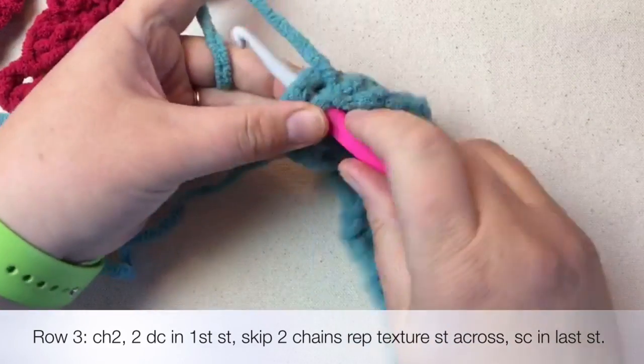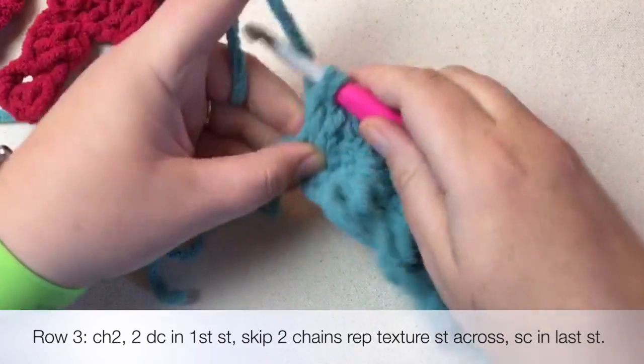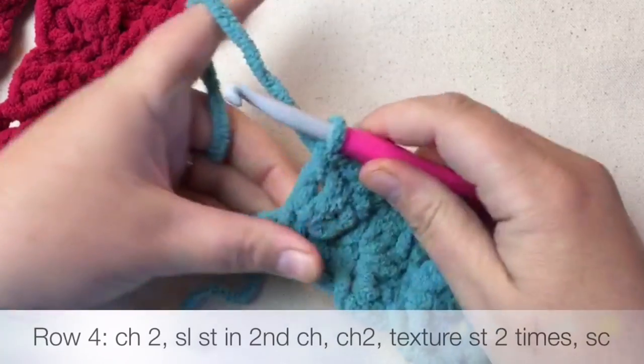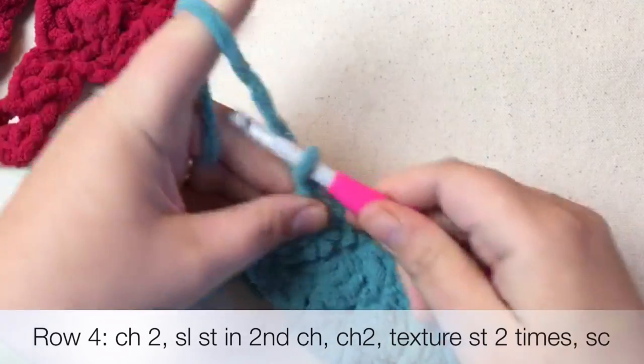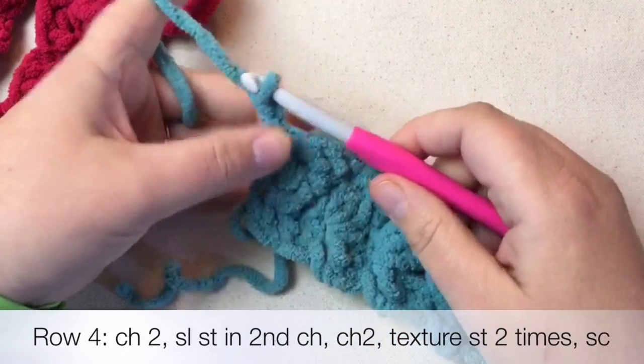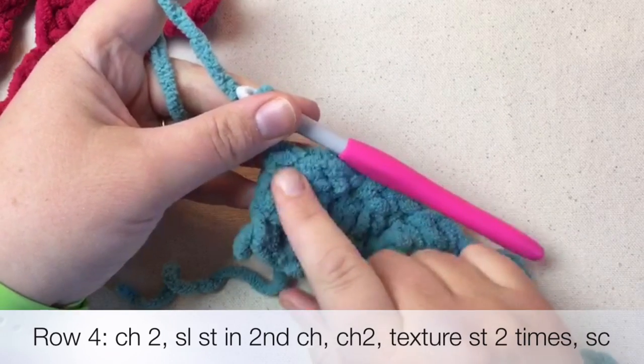So now I'm at the end. The standard way to end a baby blanket is to go and do a single crochet in that very last stitch, finish that out, and then you're going to chain up one, two. That's how you finish the baby blanket side, and that's how you finish row three on this pattern.